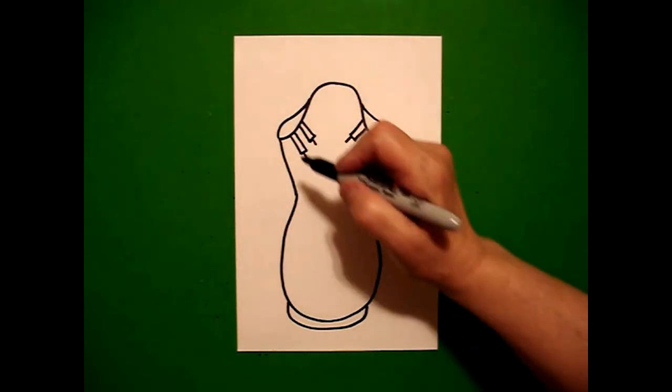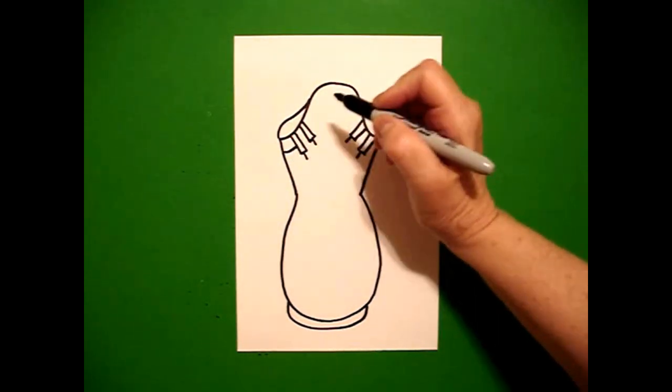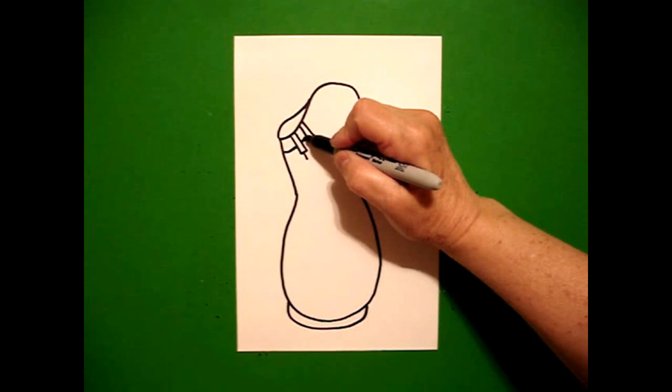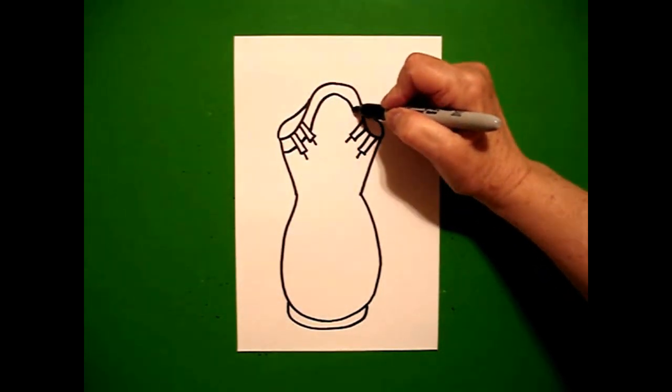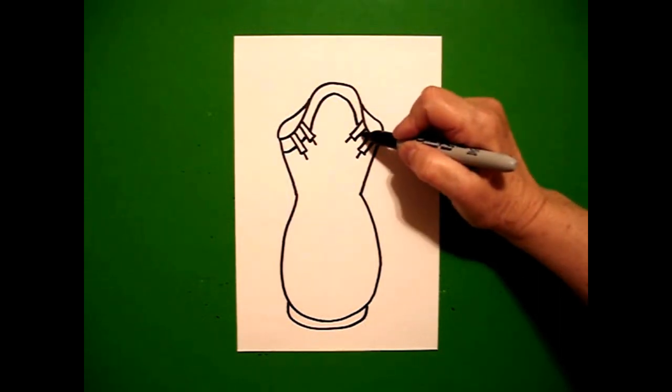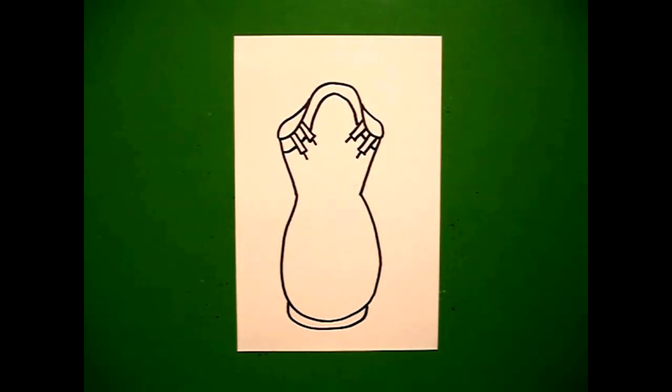Now I'm going to draw an overlap. I start on the left and I draw a curve line up, jump over, curve line up, jump over, big curve line over and down, jump over, curve line, jump over, curve line.